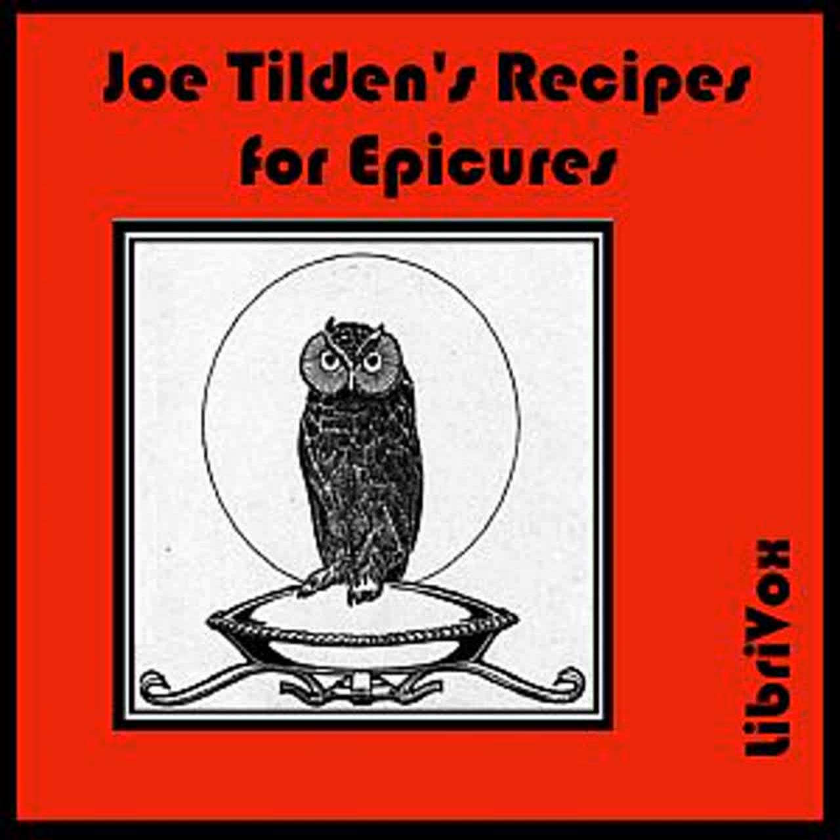Okra: Cut the stems off of young okra pods and boil in water until the seeds turn red, which should be in half an hour. Drain and toss in a pan with butter, salt, pepper, and cayenne.